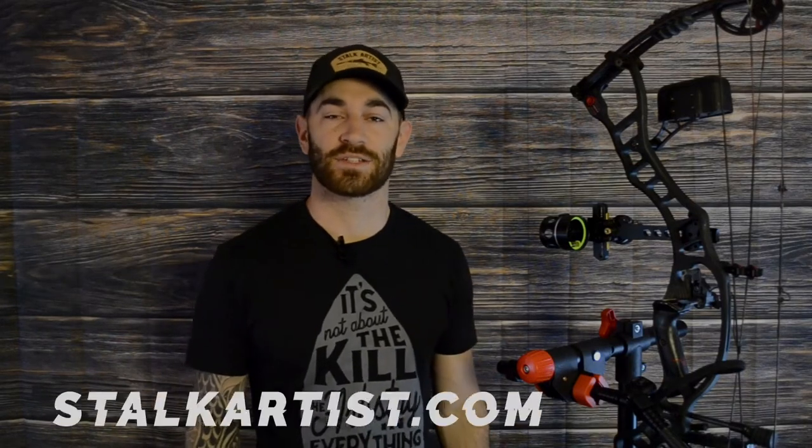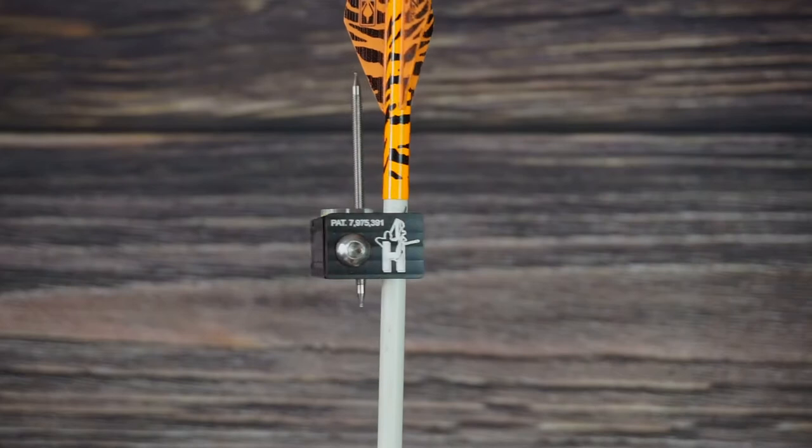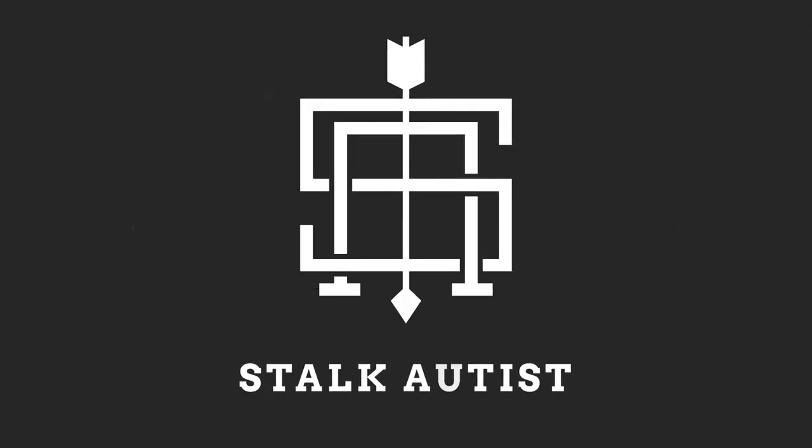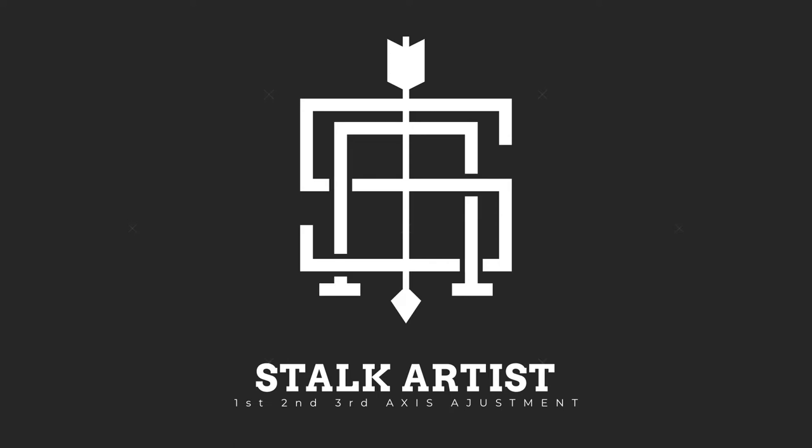What's going on everybody, Lucas here with Stock Artist. Thank you for checking out this video. Today we're going to talk about leveling your first, second, and third axis using the Hamski Gen 2 Pro third axis leveler. The reason I'm going with the Hamski Gen 2 Pro is that it allows me to set my third axis at full draw, which we'll get more into when we get to that point.